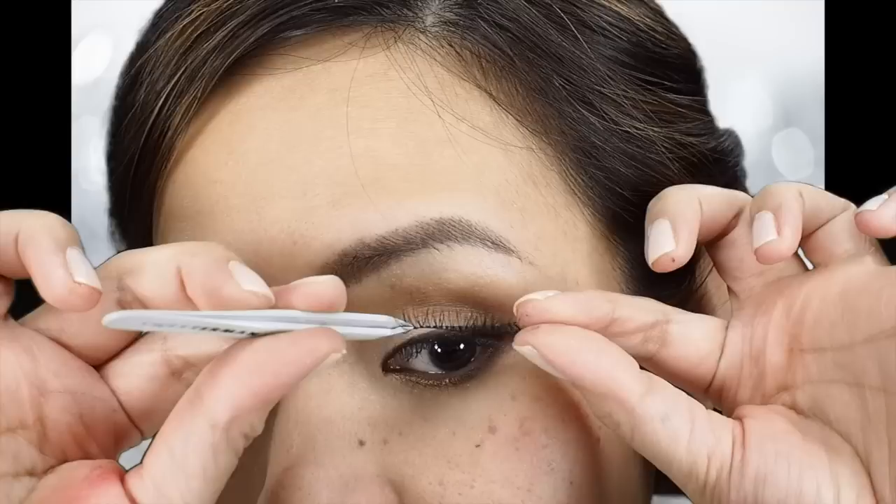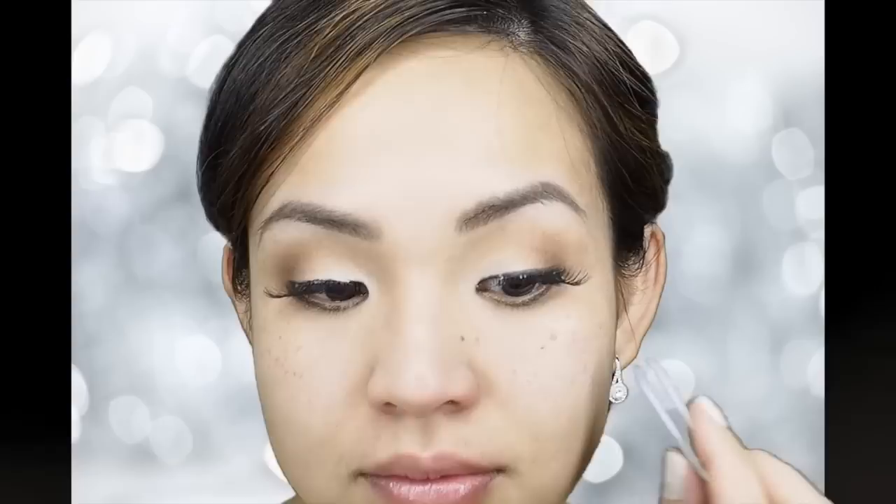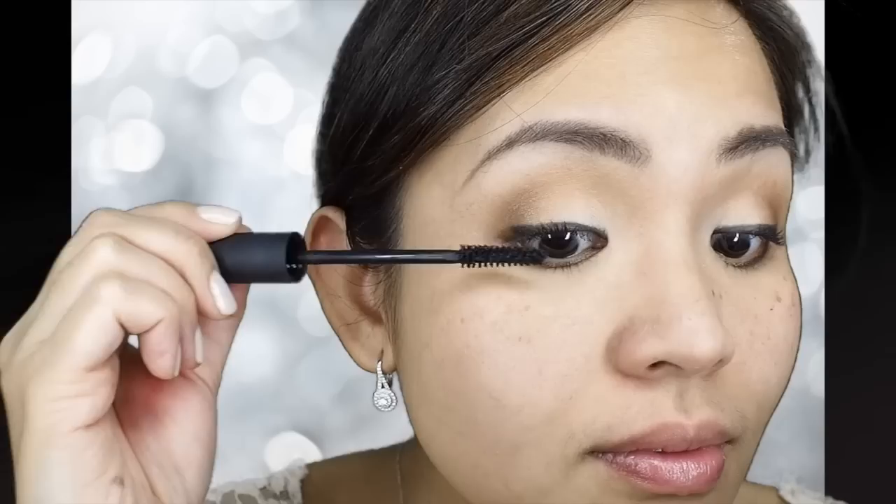Now, time to curl your lashes. I'm using my favorite Shu Emura eyelash curler. To hide the lash band, I'm just going to apply a black gel liner on top of it. Always wait for the eyelash glue to be tacky, then pinch the end of the eyelashes with your fingers and a tweezer and put on your lashes. I'm just pinching my real lashes with my false lashes together so it looks more natural. Then, using MAC Zoom Water Fast Mascara, I'm going to put it on to bind my real and fake lashes together.